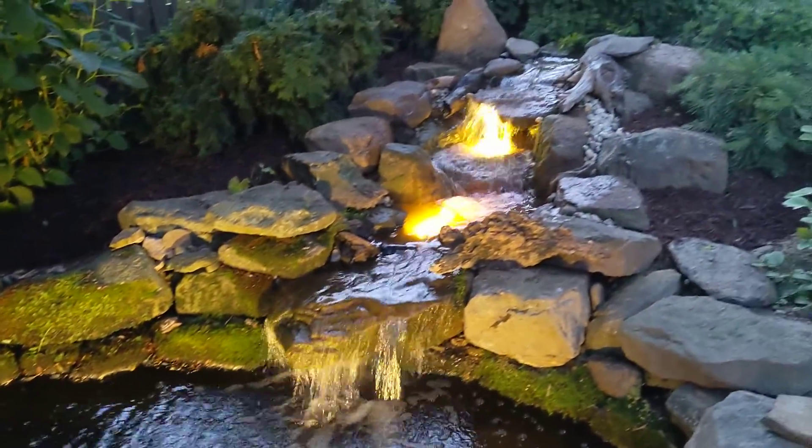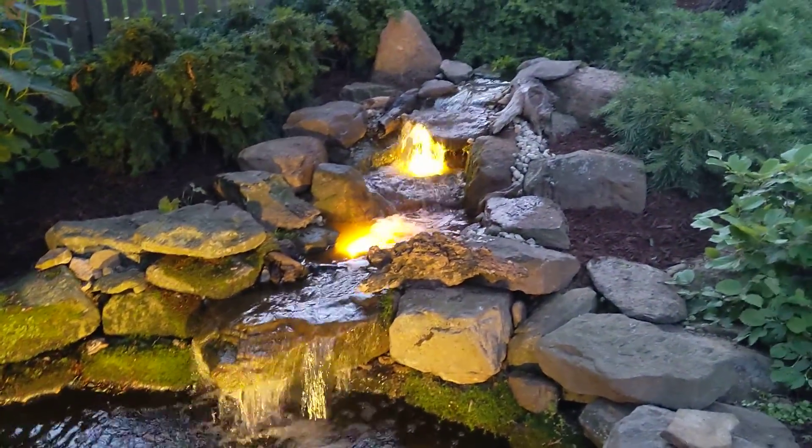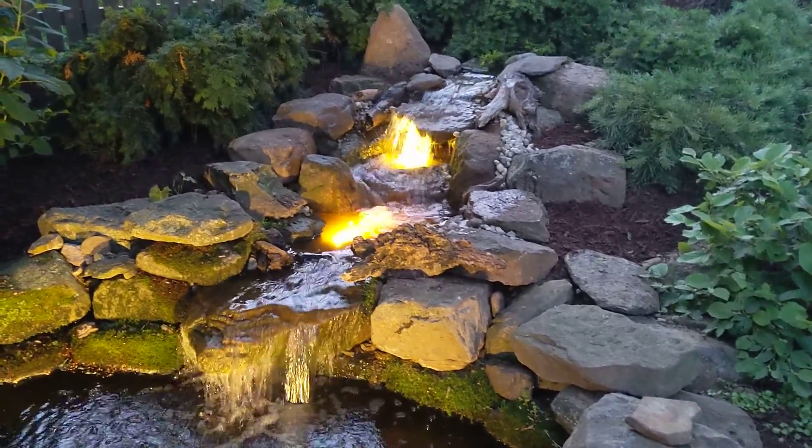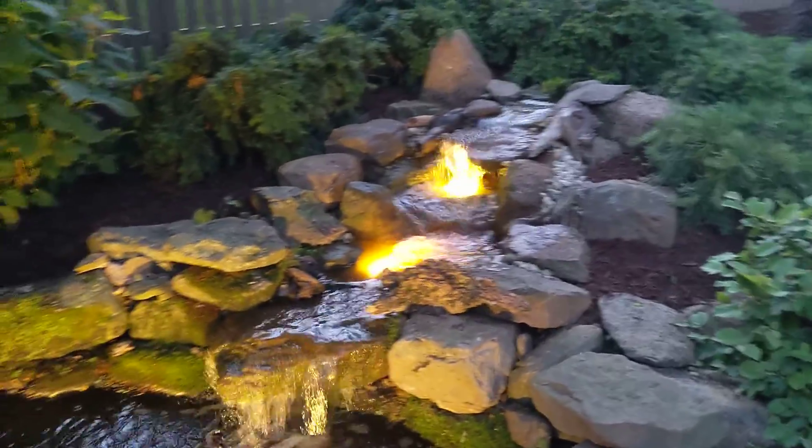Looks pretty good. If you would like something like this, give me a call — h2originalponds at gmail.com.